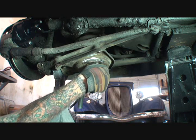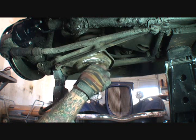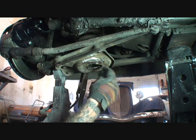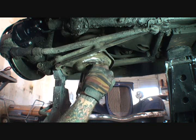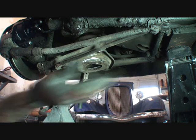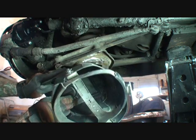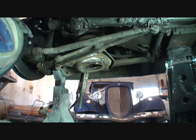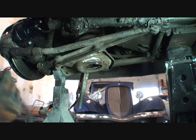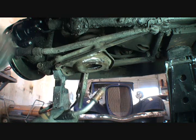We're going to go ahead and put this back in here like that — you see what I'm doing there? And then I'm going to go ahead and do just like that. Perfect. Now I'm going to get my welding mask on and turn it on.